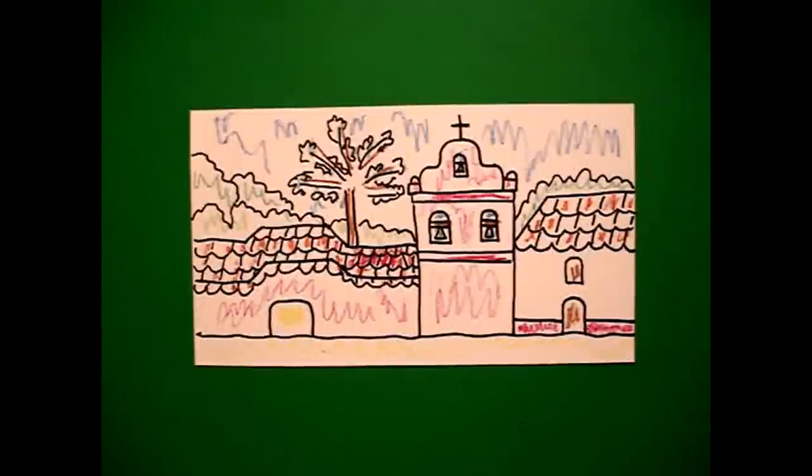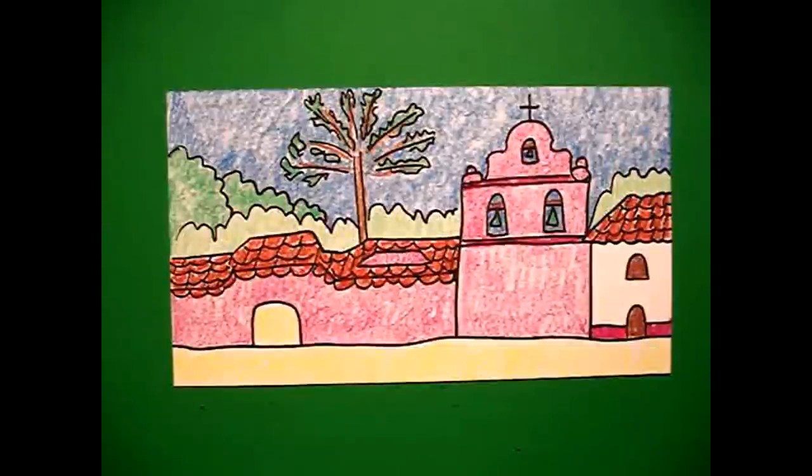Let's see what it looks like all colored in. Here's Mission La Purísima all colored in. This mission's interesting because it was destroyed by earthquakes and it was so important they had to rebuild it. It was one of the larger missions even though it's in a very remote space. Okay, bye bye.